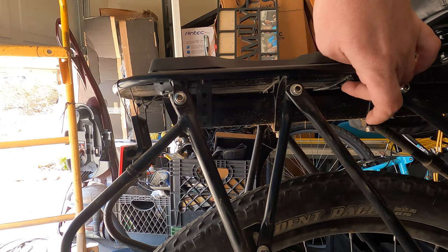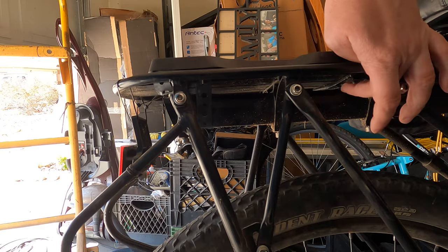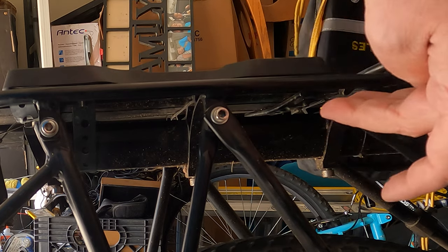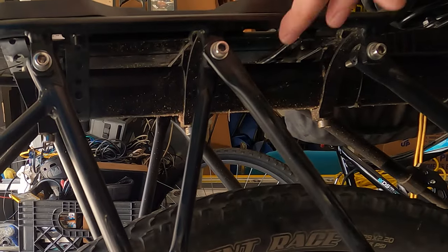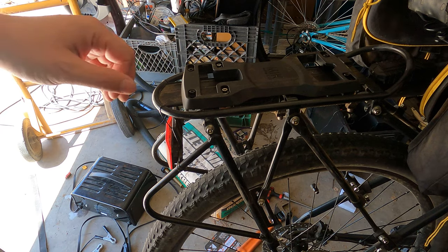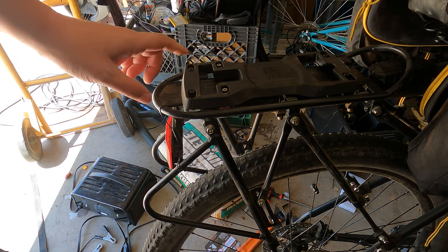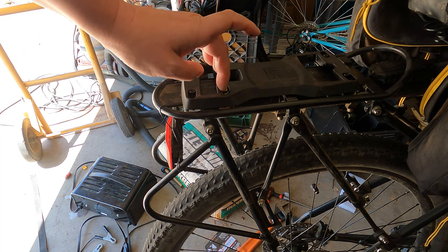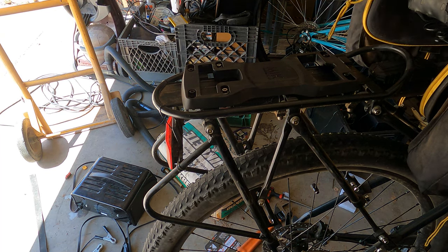For the one at the front here, I happen to have an aluminum bar from one of my old broken racks. The piece was real strong, so I stringed it across just under the underside of the little plate here. So basically I got two connected directly to this plate here, which is a pretty solid piece, and then this one in the middle which goes all the way around the bar that goes up against the rack.